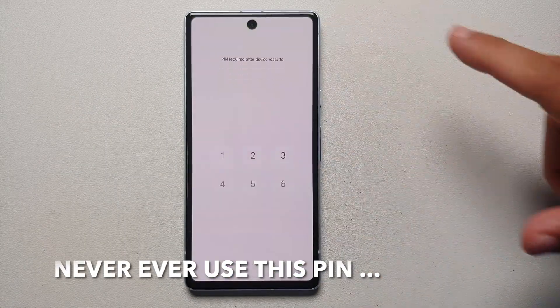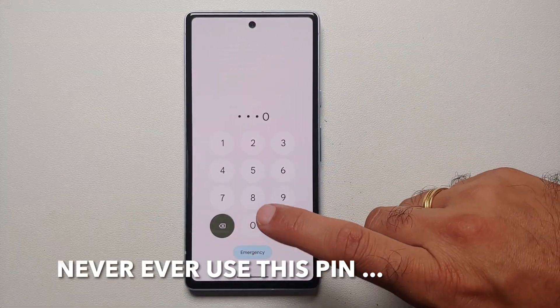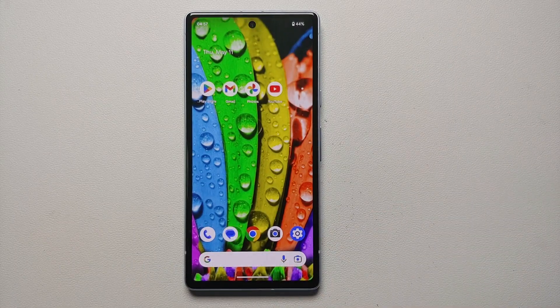And there it is, peeps — those are the different ways in which you can turn off, power off, and restart the Pixel 7a.